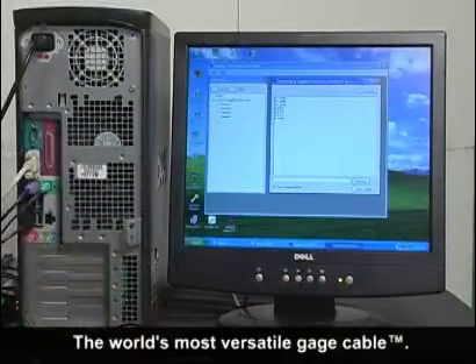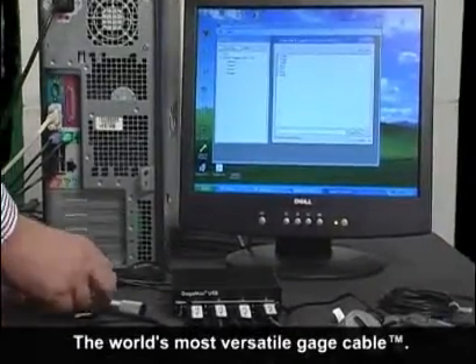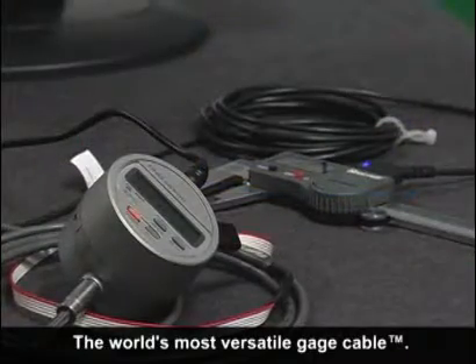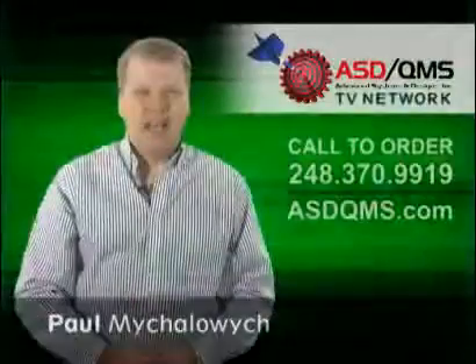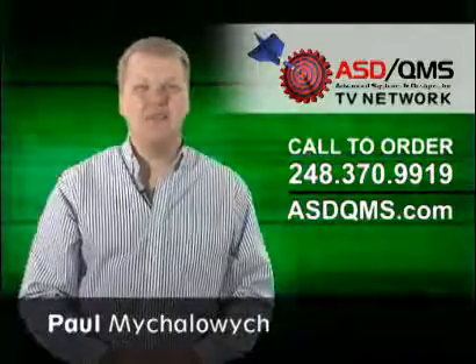We manufacture flash cables for all brands of electronic gauges and RS-232 devices. So when you're looking to put together a new or add to an existing SPC system, give us a call to try out the world's most versatile gauge cable today. I'm Paul Mihalowicz and be sure to watch more product videos from the ASDQMS TV network.